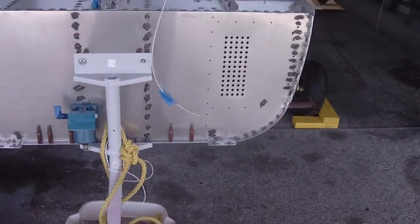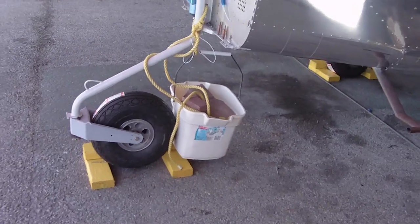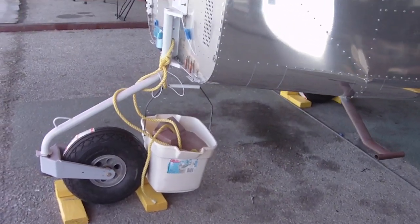I've got the front end weighted down with bricks. And as you can see, the tire still isn't on the ground. I built those chocks.